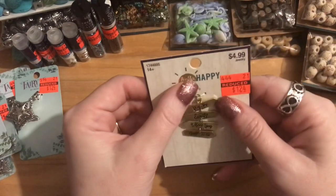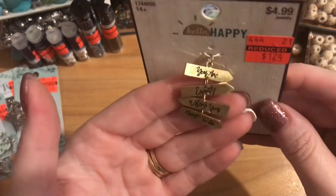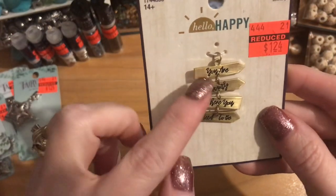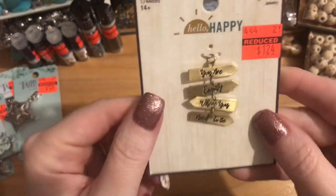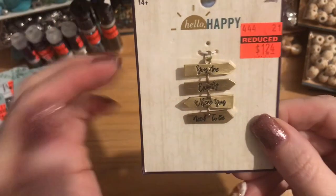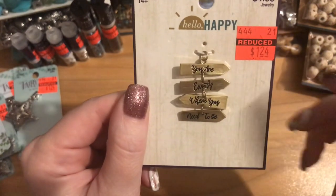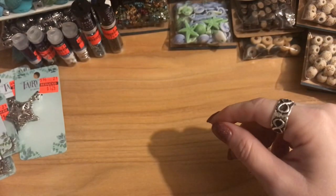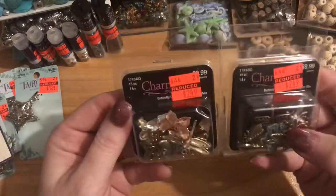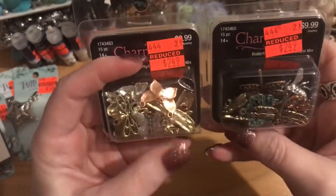The only piece I got from the Hello Happy collection — $4.99 marked down to $1.24 — says 'You are exactly where you need to be.' I thought that was precious. For $1.24, I was like, that is really cute. Moving on, in the charmed area they had two packages of a mixed charm set, so I got both. It looks like it has dragonflies, butterflies, bees, and one that's patinaed really nicely.